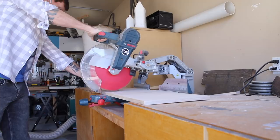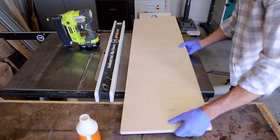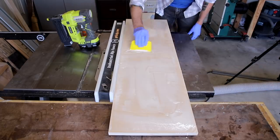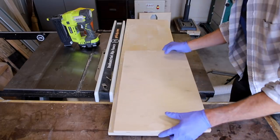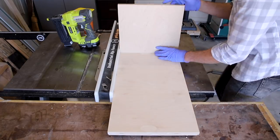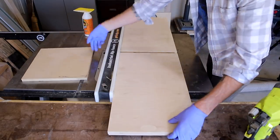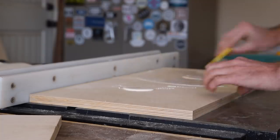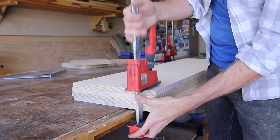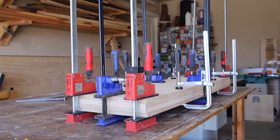With the panels cut, I marked out the location of the dado for the center divider. I'm creating this dado by cutting the top layer of the panels in half and then gluing it to the bottom layer using this piece to set my spacing. I referenced the glue-up off the fence of my table saw to keep everything aligned, then added glue and a few brad nails to hold it all in place. Just make sure to inset the nails far enough so they clear the bevels. Next I could clamp it all up, making sure to clamp the edges all the way around to get a good seam.